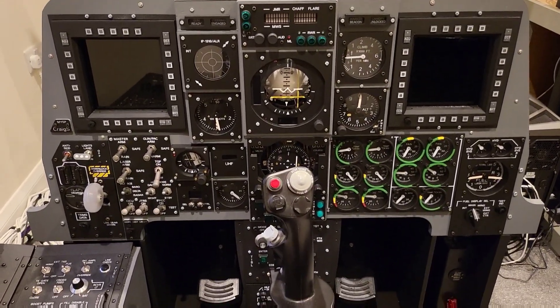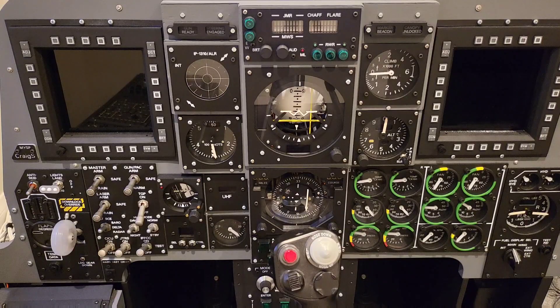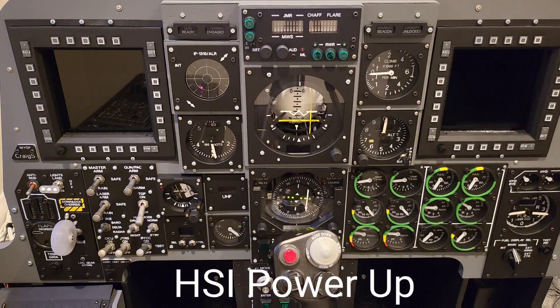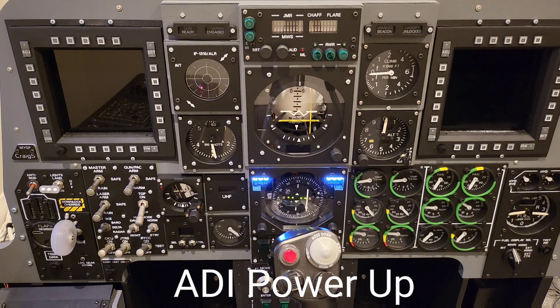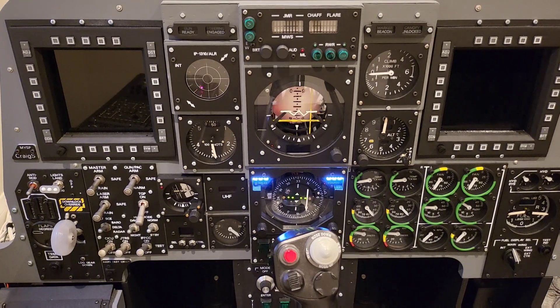We'll go ahead and power up the SimPit now. I tend to power it up in a particular order. The actual computer is the last thing that gets powered up, because I like all of the power to be fed to the RS485 hubs by the external 12V supplies before there's any chance that the USB outputs from the computer try to equally feed power to some of the Arduinos it's connected to.